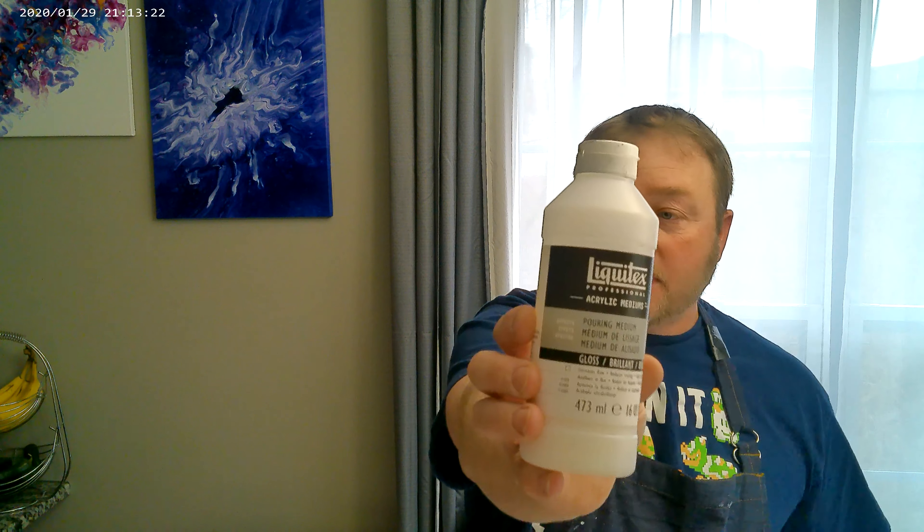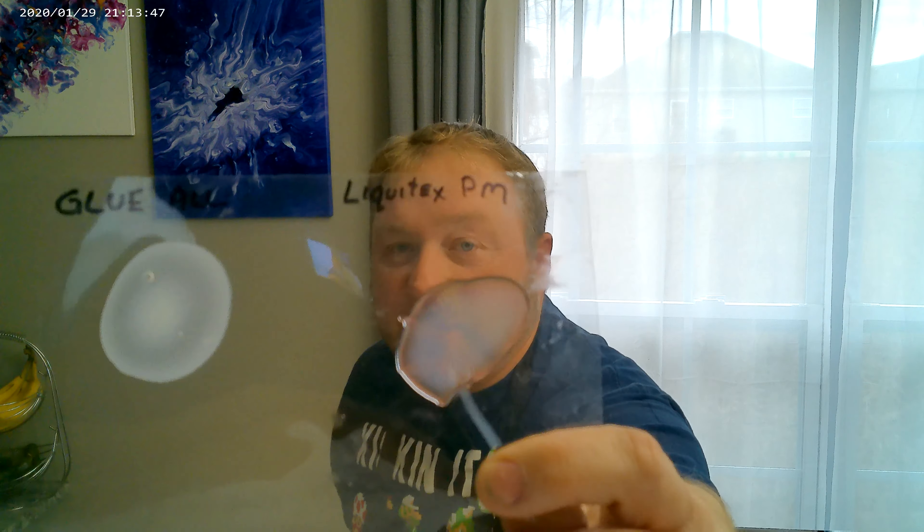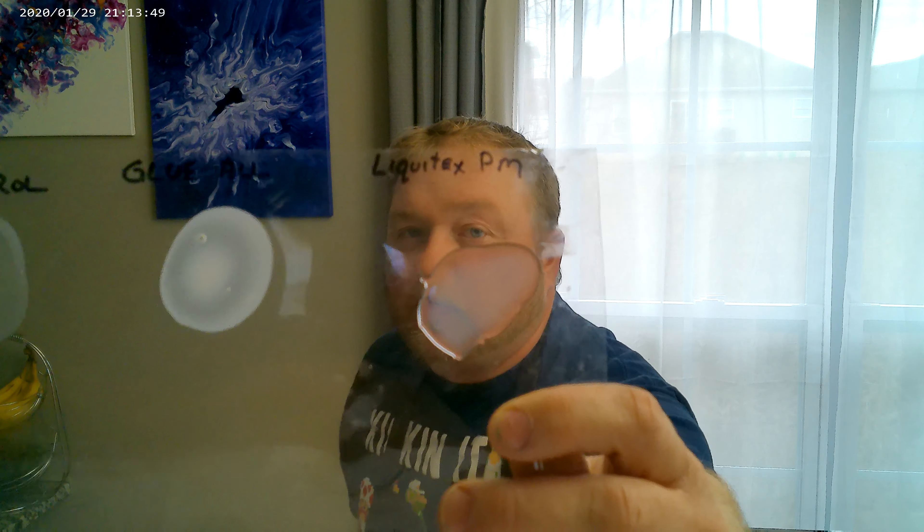The last one is the Liquitex Pouring Medium, and this one is in gloss. This is the acrylic pouring medium that increases flow, reduces crazing, and has a high-gloss finish. I made this up about three days ago so it hasn't completely cured, but if you can see right around the edges, the edges are almost crystal clear. The middle still has a little bit of opaqueness, but it's not completely cured.